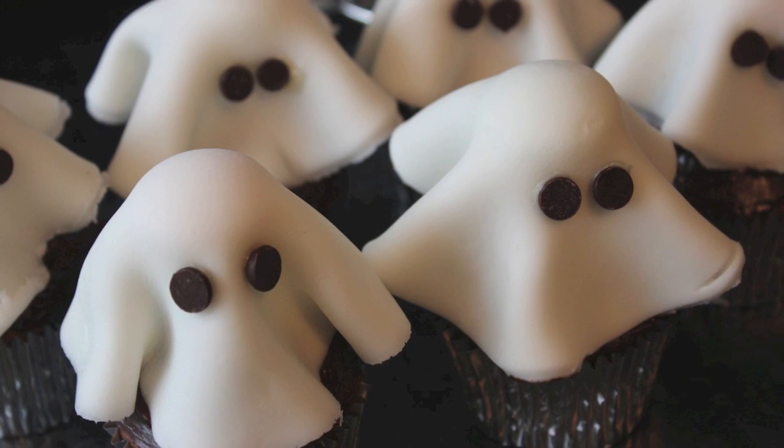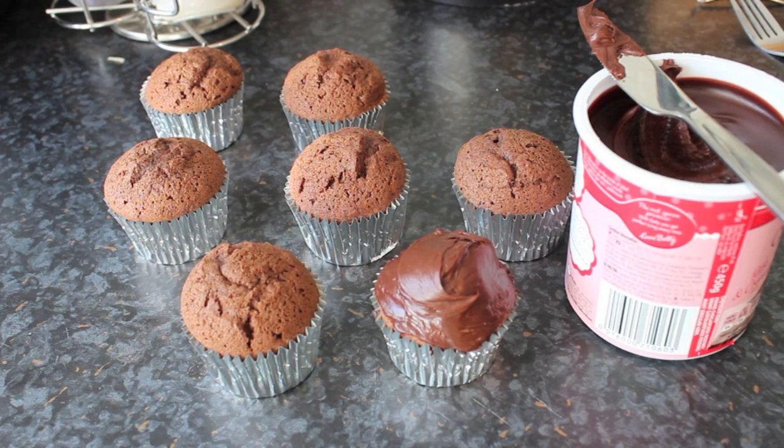Hi guys, today I'm going to show you how to make these cute little ghost cupcakes. You start with regular cupcakes — there's nothing special about them.